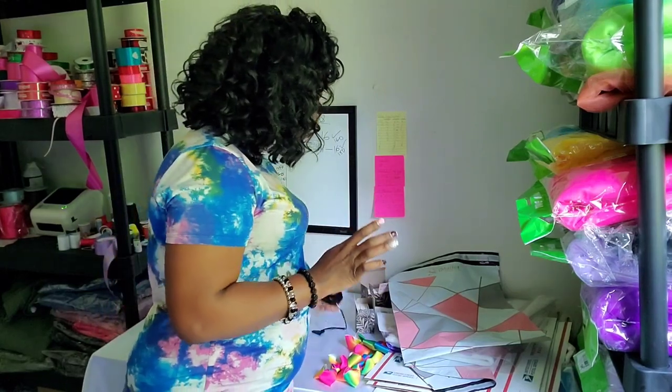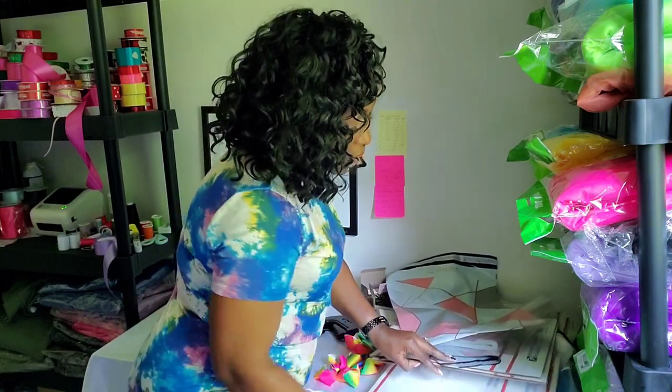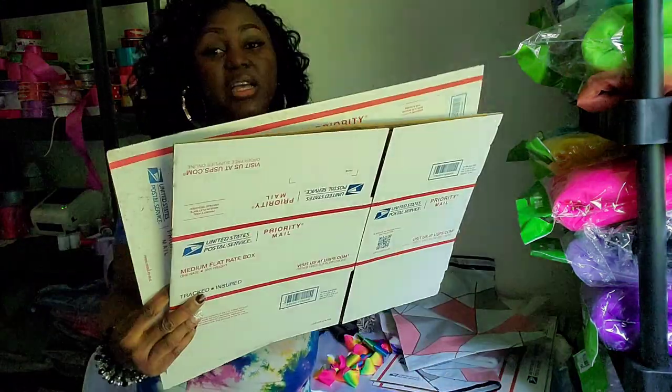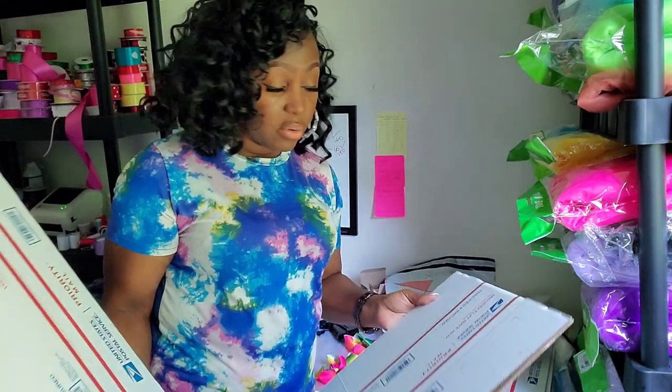You're going to need your tagging gun — I've had this for a minute since I started my business. Of course, if you're shipping priority, you're going to need your boxes. I usually ship out priority and I go for the medium boxes because the medium boxes can fit my tutus. There are two kinds of medium: this one and a long version.